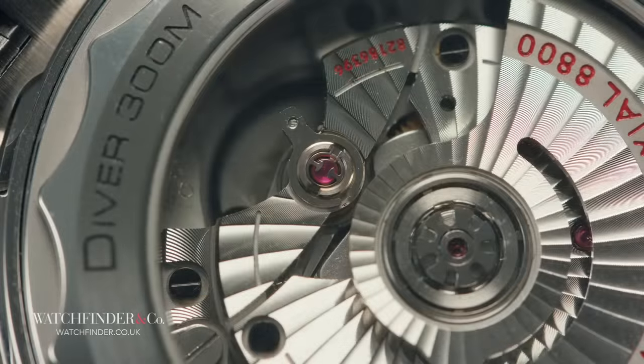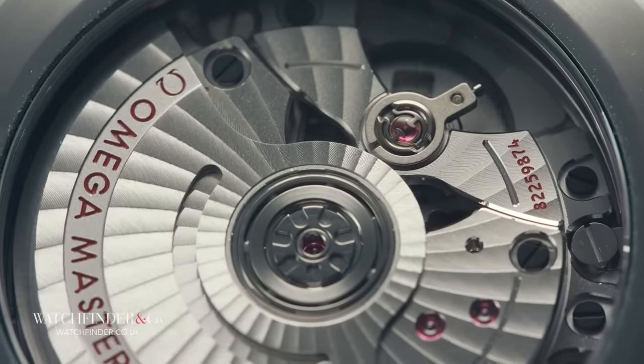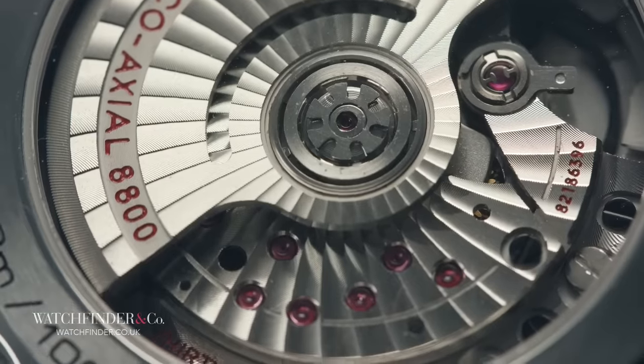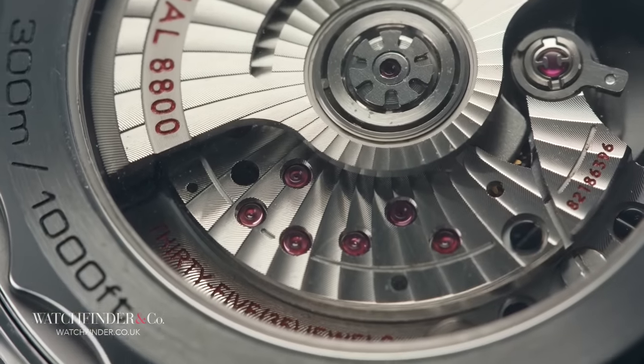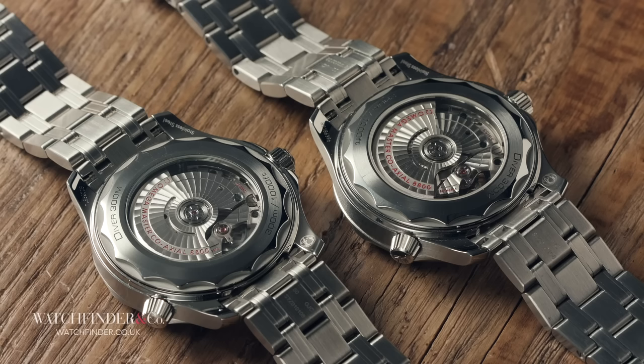Right down to the black balance wheel and even the anti-shock spring locking down the capstone. Both get Omega's trademark radiating stripes and the funny little screw that holds down the rotor weight. Surprised? You should be. Concerned? It's hard not to be. The ability to accurately replicate a high precision object with technology has clearly come on leaps and bounds in recent years.